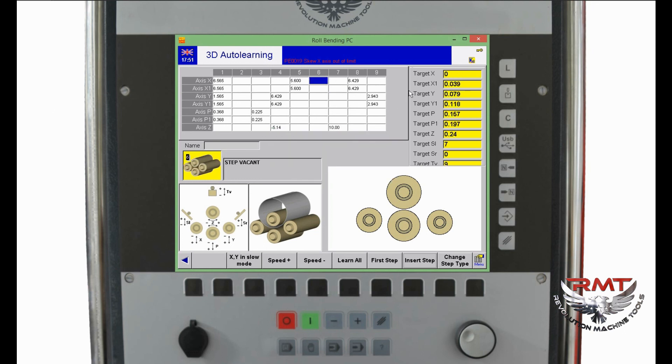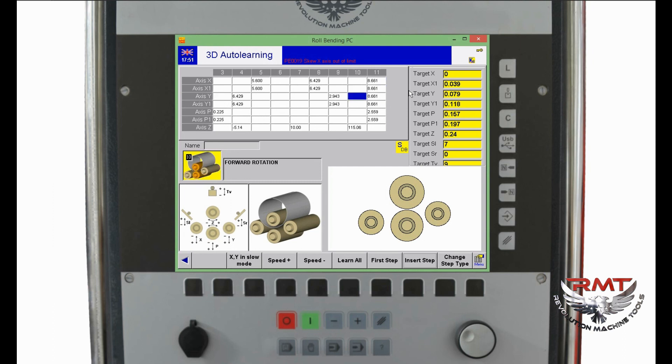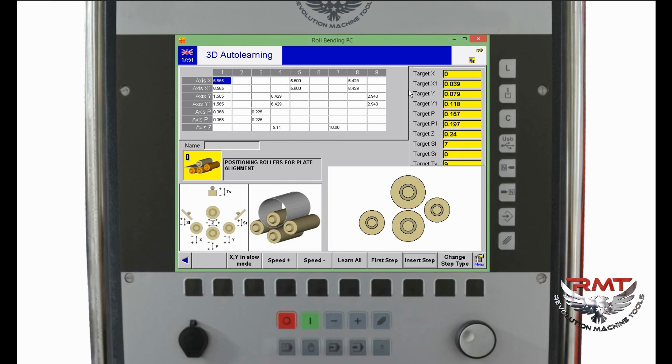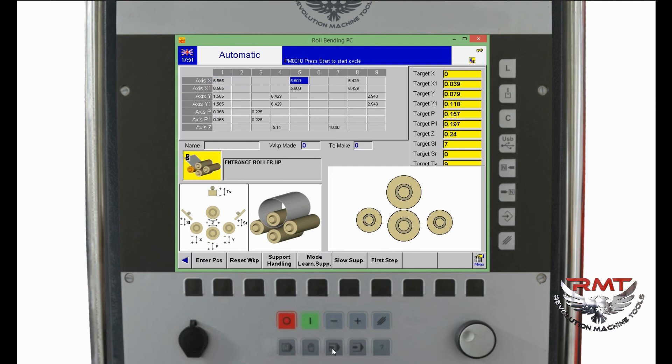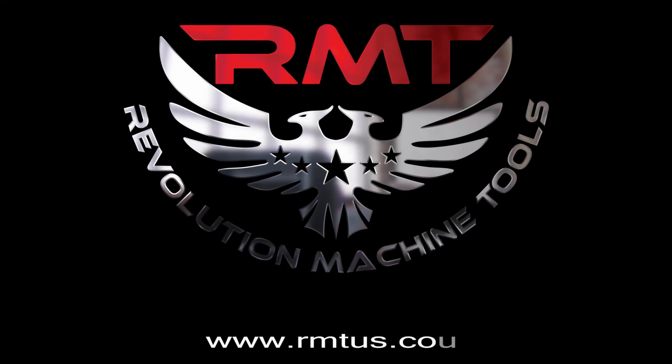It deletes automatically — very easy and user-friendly. After fixing the program, I can go to the automatic page. In the automatic page, you cannot change any values or steps — the machine runs step by step automatically and makes the bendings. If you have any questions, please feel free to call us anytime or visit our website at rmtus.com. Thank you.